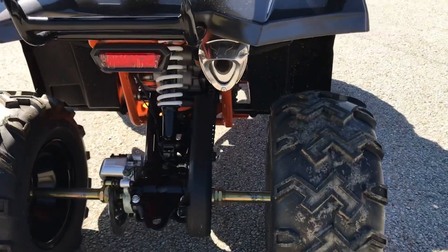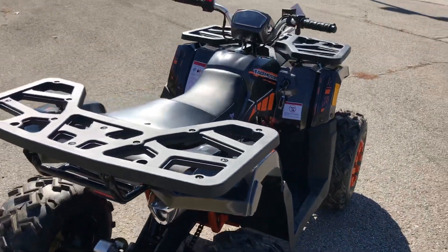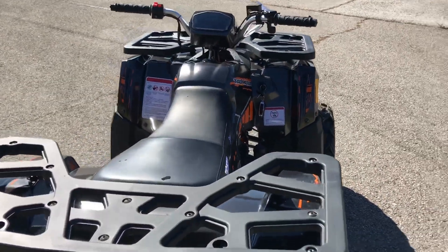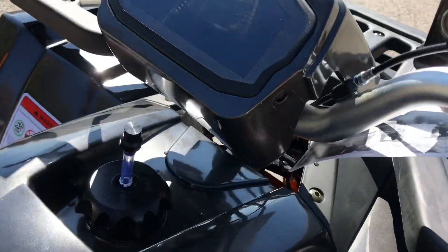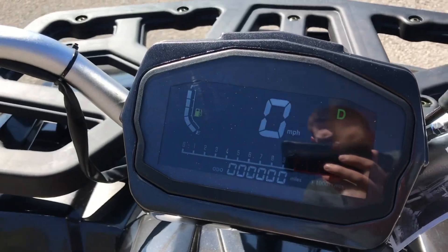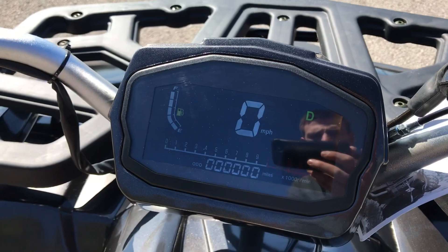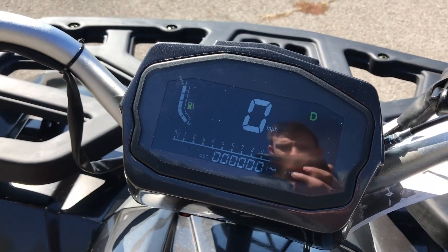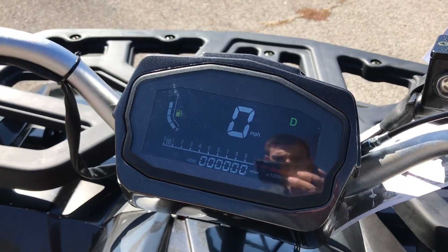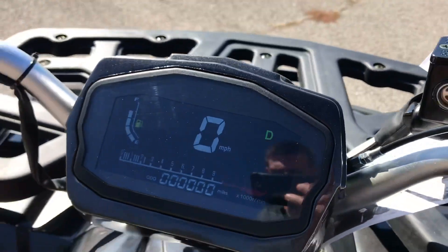Got the chrome exhaust there that also sounds really good. This model is awesome. And one of my favorite features that it has — turn on the key here — is the digital display. You can see the gas right there, miles per hour and what gear you're in. I'll also start it here. And you can see the RPMs right there. Really cool.